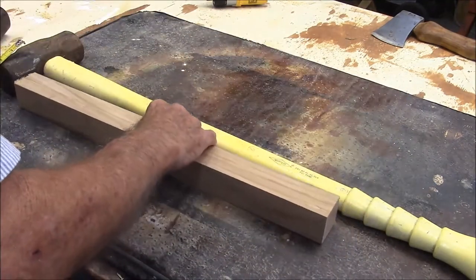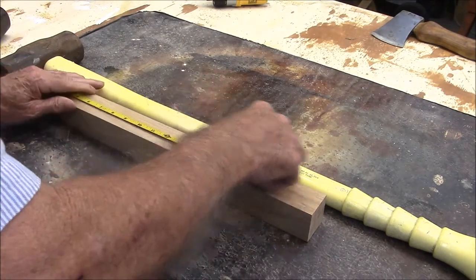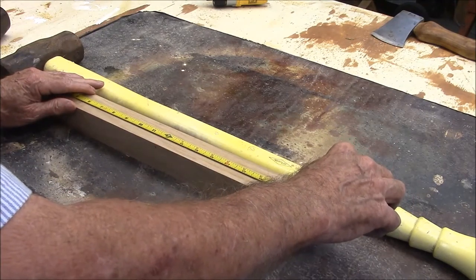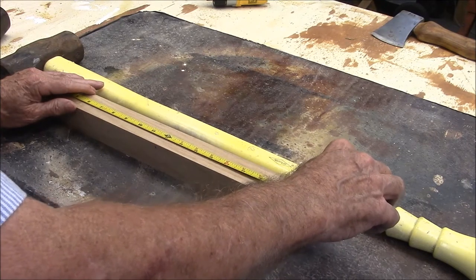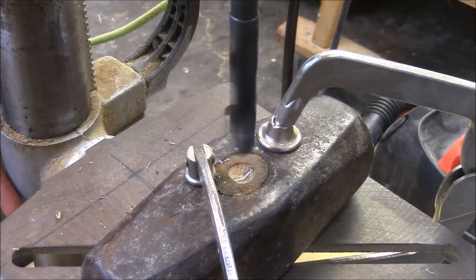This is the stock we're going to make our short handle out of — you can see the difference. This stock is 21 inches. We'll probably cut it down to about 19 inches. The first thing we're going to do is get the old handle out of this head.